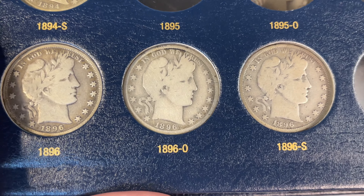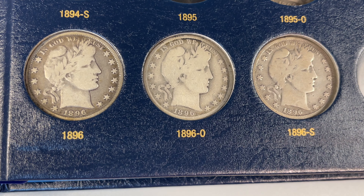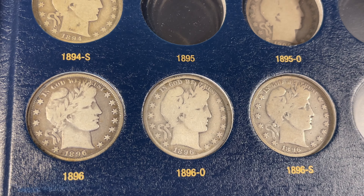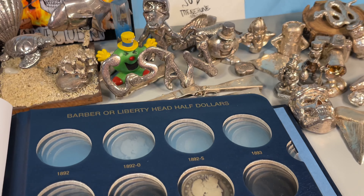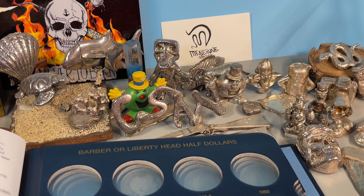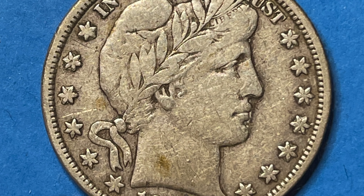Last but certainly not least, the 1896-S — looking for the letters in Liberty. If you can see at least three, it counts as a VG. I can see an L, I, and T-Y. There are 1,140,748 minted, and this one is actually more expensive than the New Orleans coin, even though it has a higher mintage.